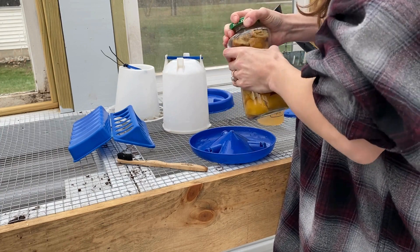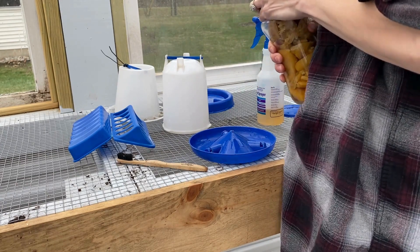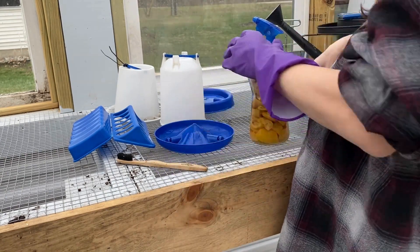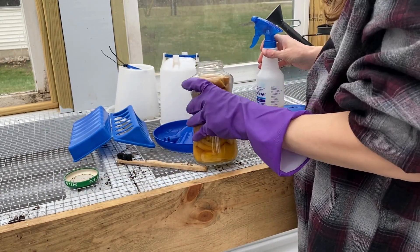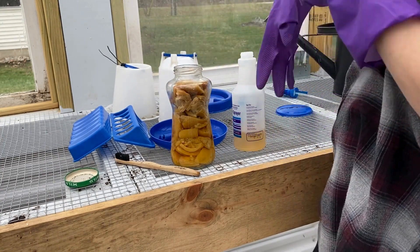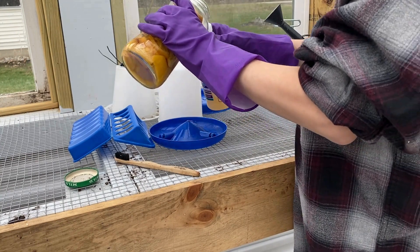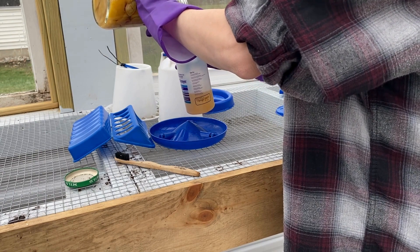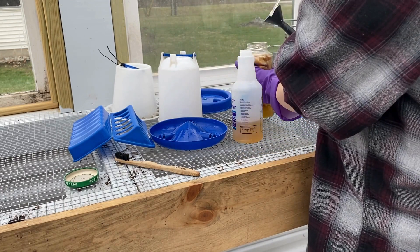It doesn't smell like harsh chemicals, but vinegar does rust metal so you just have to make sure you can get the lid off when you want to use it. It does burn any cuts that you might have on your hands, so I'm going to put gloves on. You can dilute this with water, but because I am sanitizing this for animals that are going to be babies, I just want it to be as strong as it can be.